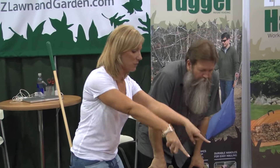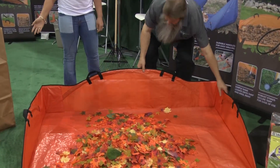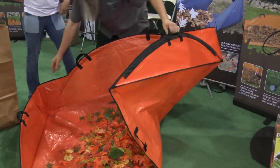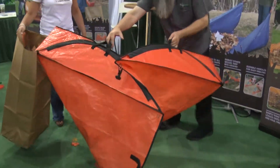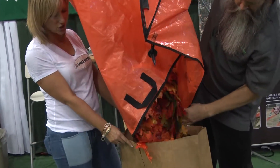You have your option of six handles — two in the front, two in the back, two on the side — so you pick whatever's easiest. Pick it up right here. Then if you're bagging your leaves, you can just pick it up like that and put it right in. If you're composting, you can just haul it away.